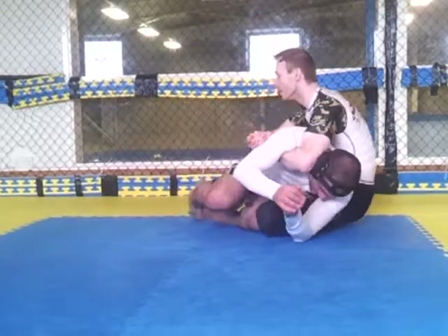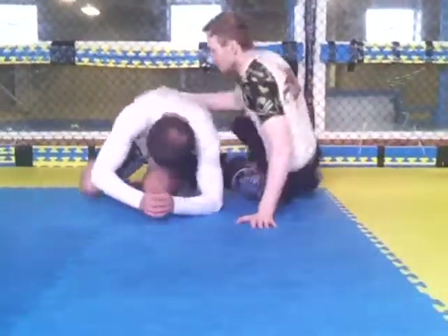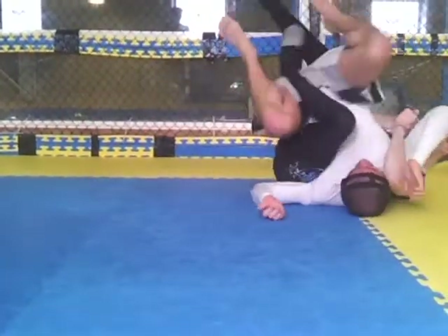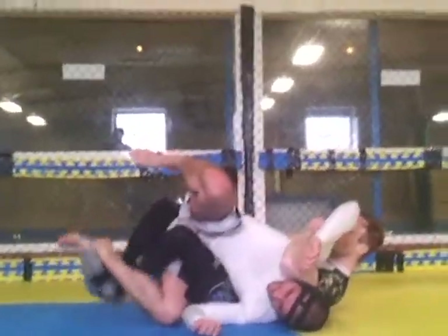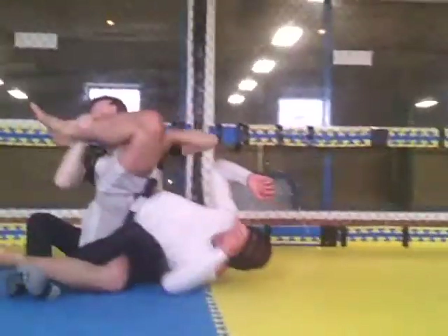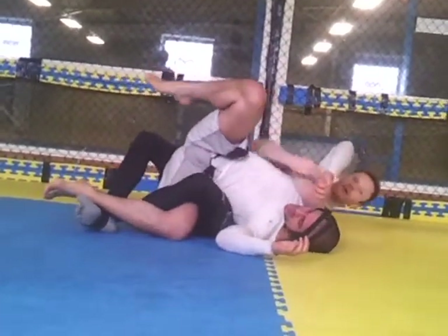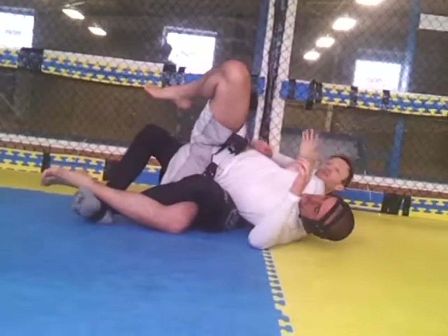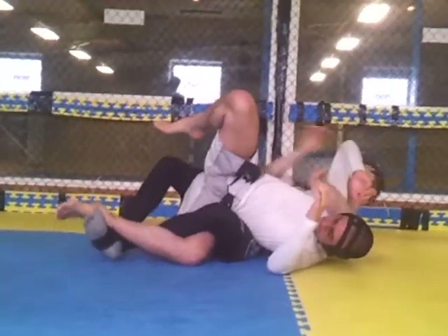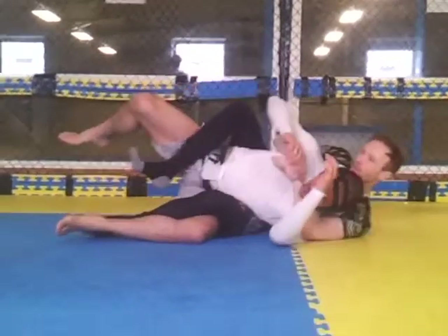Now all I'm going to do is step in — I'm looking for that. Now I've got this position, I've got to stop and spin it out. There's the truck. Or stay here — set up the twister. Or just switch, remember — take it back.